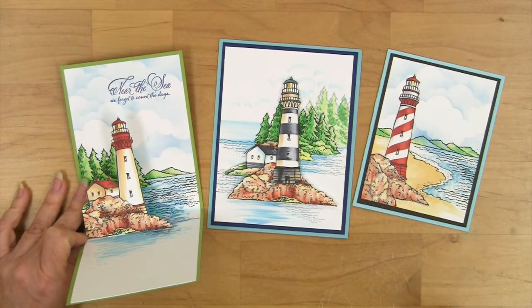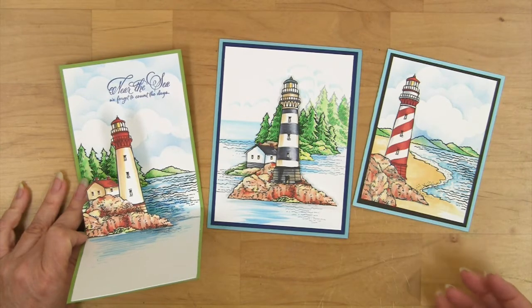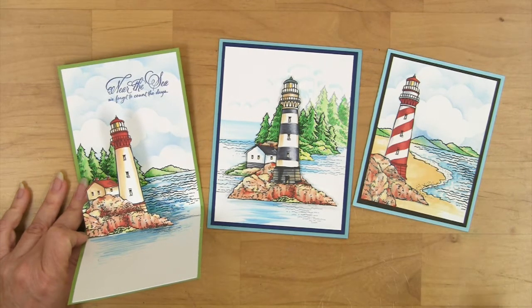Hi, I'm Fran with Stampendous and I want to show you why we call this set Build a Lighthouse. You can use the elements in this set to create lighthouses from around the world and even make up some of your own. It has a lot of versatile options, so I'd love to show you how all of the pieces work together to build a lighthouse.